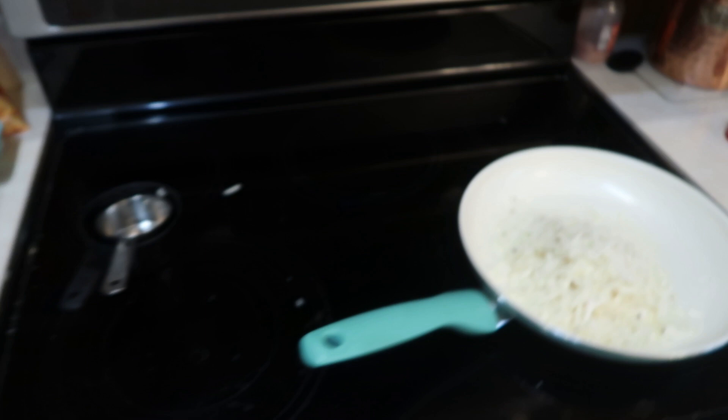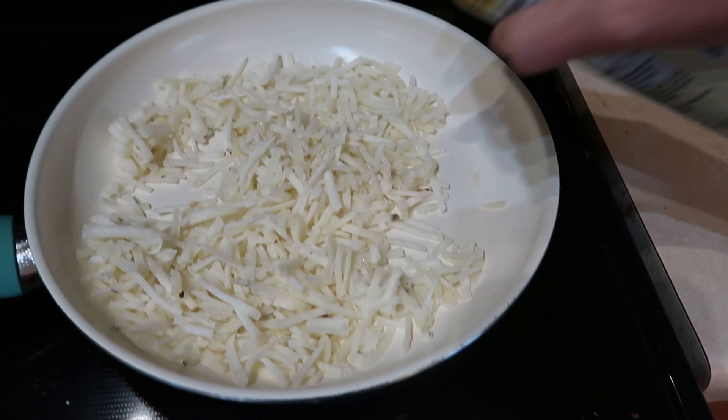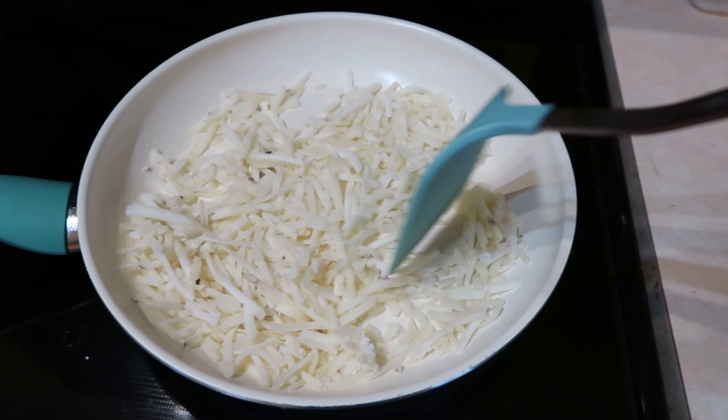So the hash browns are frozen, like I said, and I just keep mixing them around until they thaw. You can cook them longer to get them crispy, but I like mine just warmed up and soft — not soggy, just soft. I don't really take the time to toast them golden brown, but you totally could if you wanted to. So we're going to let these warm up, let the turkey bacon cook, and then I'll show you what we do next.